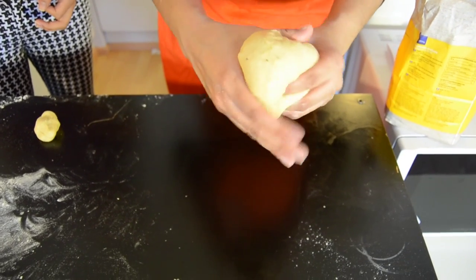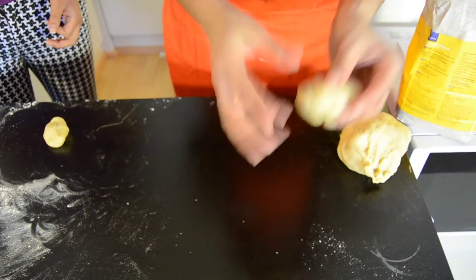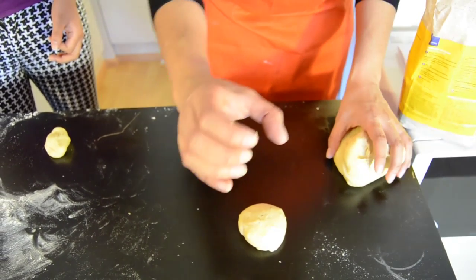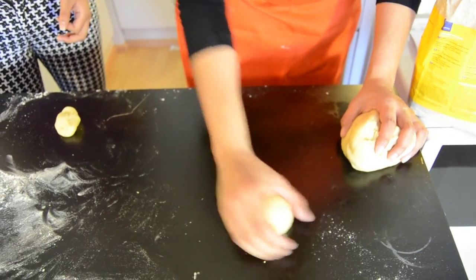Grab your dough, squeeze it between your fingers like this, and you have a perfectly sized ball. Next, place it on your surface and shape your hands like grabbing an imaginary ball — a spoon shape — between your hands, and start to spin it like this.